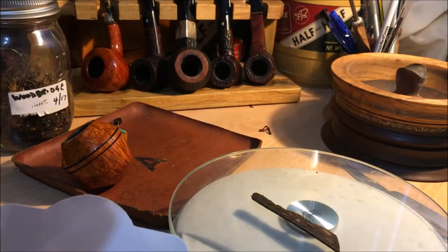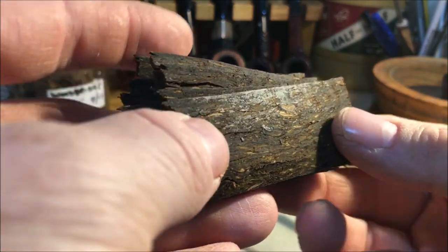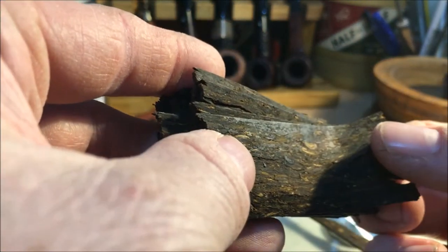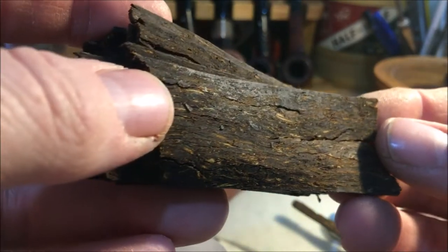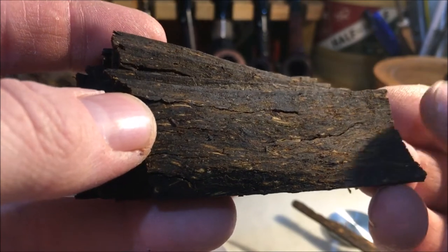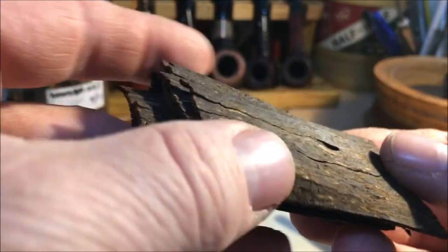As with many Samuel Gareth blends, this one is pretty soft and wet. It's really nice looking — really, really deep, with a chocolate brownie kind of texture.